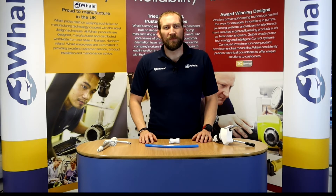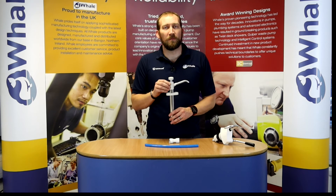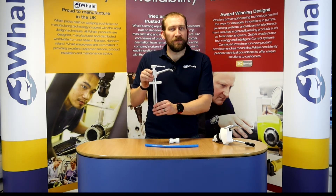Hello, I'm Simon from Whale and in this little video I'm going to talk about the manual fresh water pumps available from Whale. The one in my hand here is the V-Pump Mark 6.